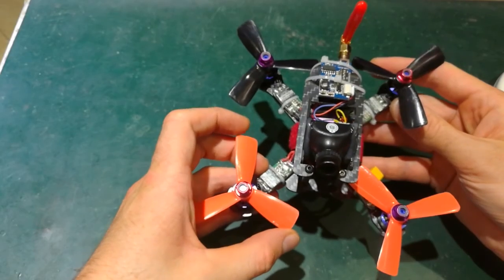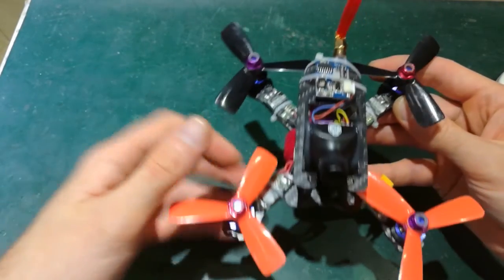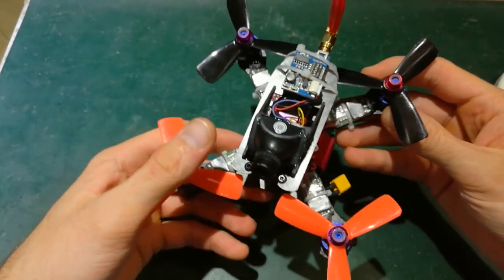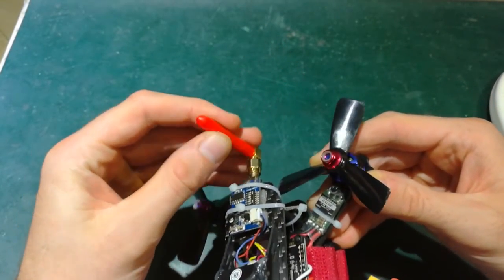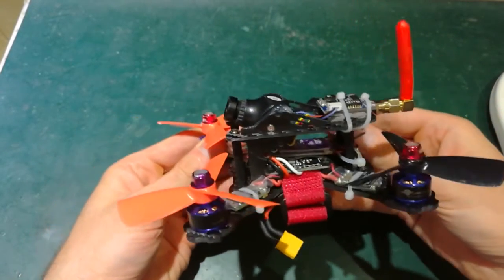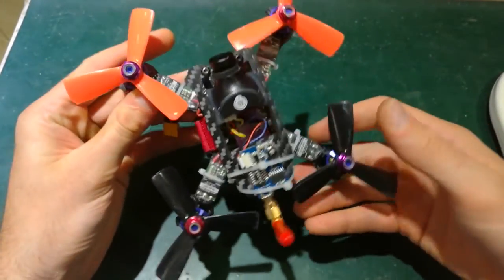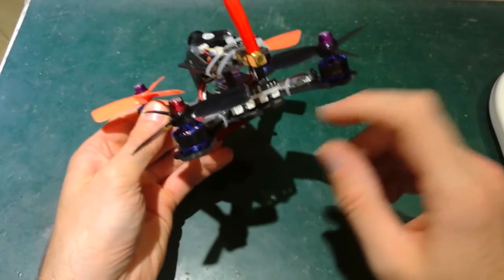I crashed a few times today and it seems these propellers are doing well. The ESCs are Dshot ESCs, 20 amps. One-shot 200 milliwatts video transmitter, one of these antennas, the camera from Team BlackSheep. I disassembled my old racing drone and moved the Speedy Bee and Naze32 to the Revolution FC here.